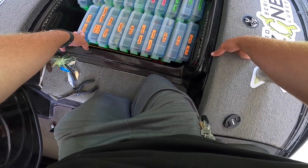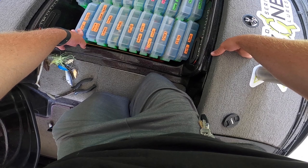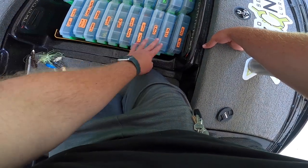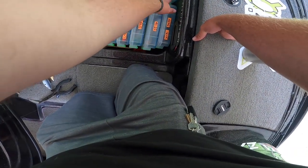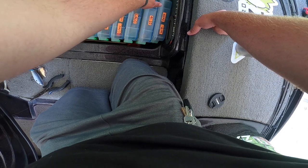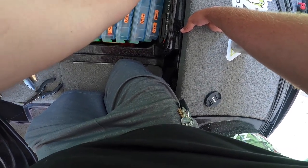Anything that has an orange tag is a treble hook bait besides topwaters. So these are all crankbaits of different kinds here, and these are my jerkbaits — you can tell which one I prefer more. Green over here, these are my jigs: my finesse jigs with hair jigs and swim jigs, then my signature series of jigs, and then my vibrating jigs — so those are all kind of together there.